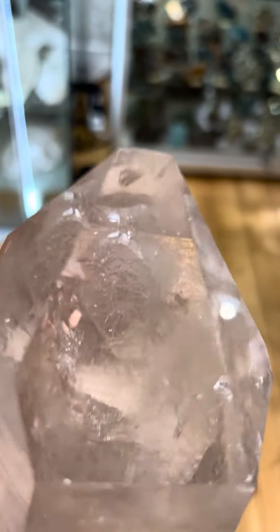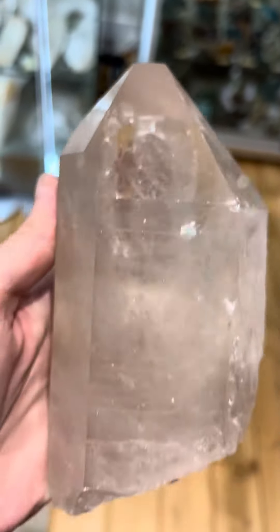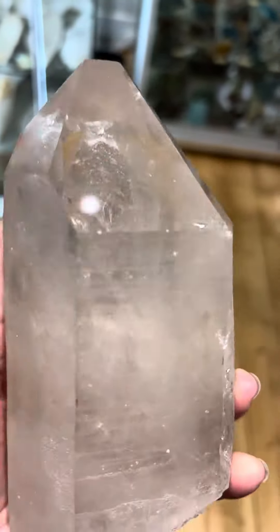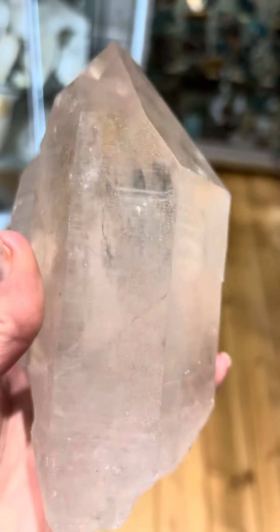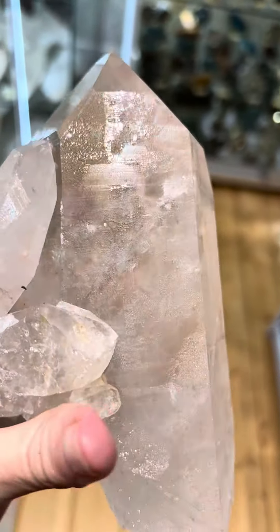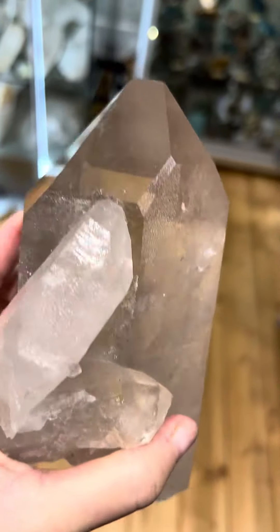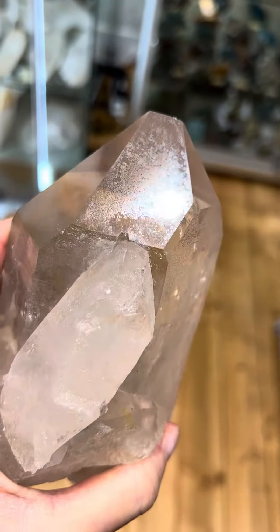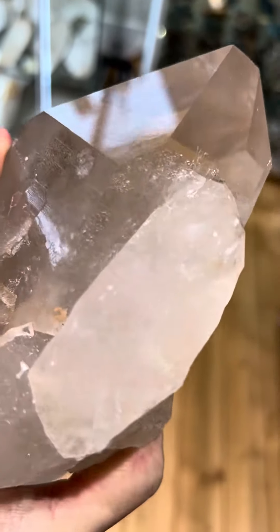Let me kind of do a close-up. The tip looks great. Let me see here. A lot of etching there on the back, and there's that side portion with the companions.